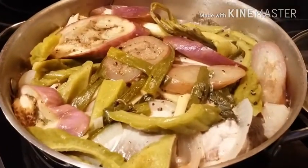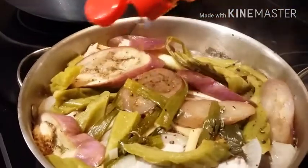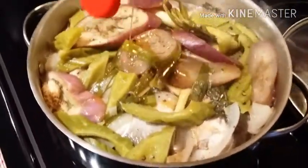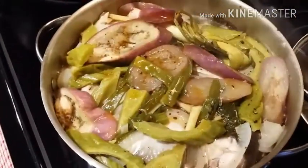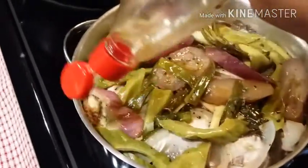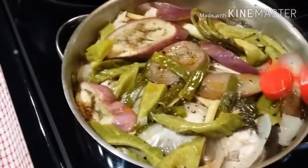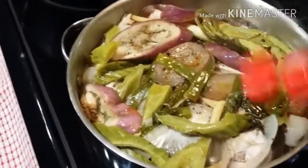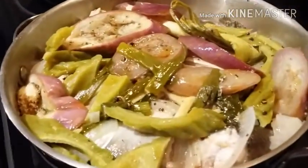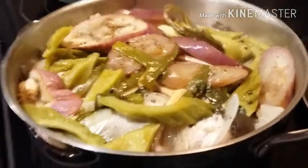Our paksiw is almost done. We're going to add the remaining sesame oil — this enhances the smell and the taste. I don't have much left so I'm just going to finish the whole bottle. Look at that — the smell is so good!